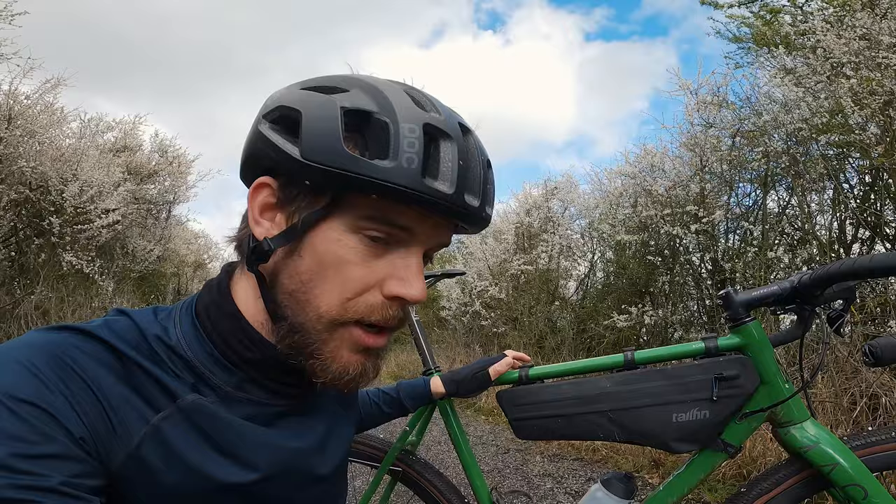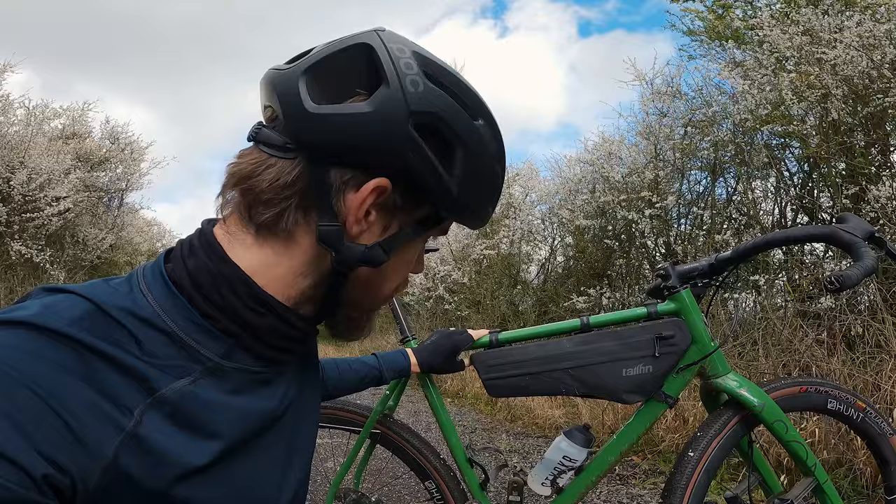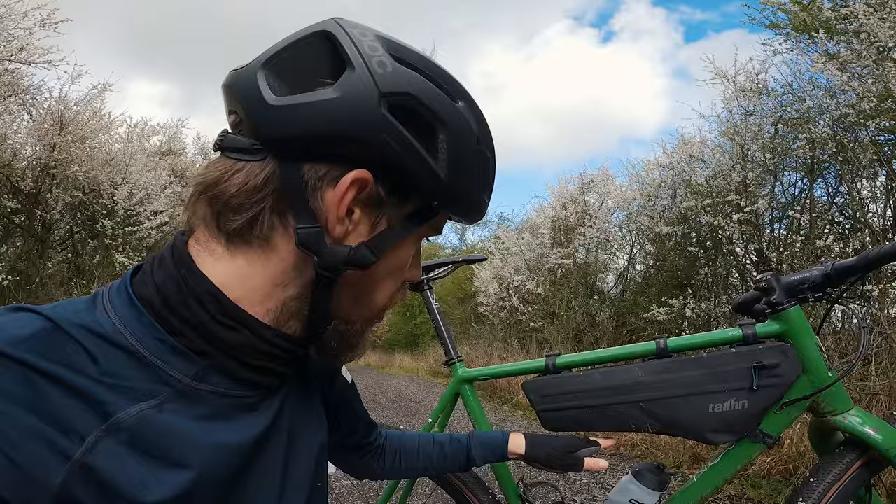These new frame bags from Tailfin come in two types. They're predominantly designed for road and gravel bikes — as you can see I've got mine on my Mason Bokeh, this is a size XL 60 centimetre just for reference and sizing. There's the wedge, which is this larger bag designed to sit in the front of the frame halfway or three-quarters of the way down the top tube, and then there's the more traditional half frame bag which fills the whole gap.